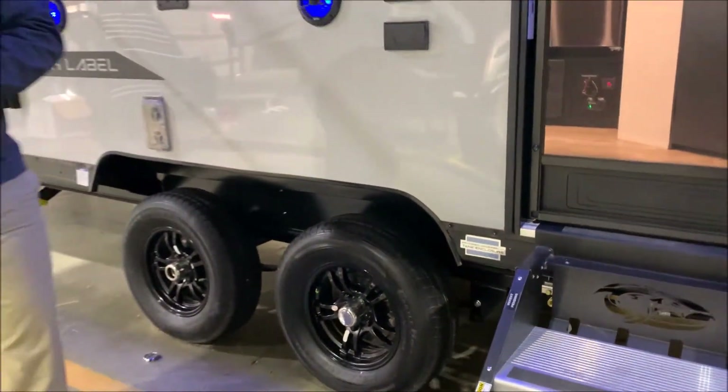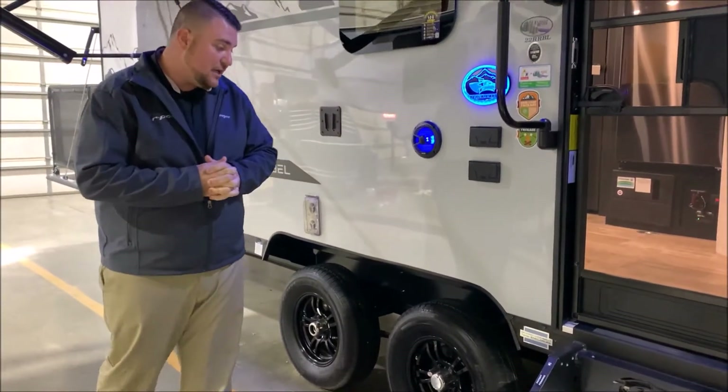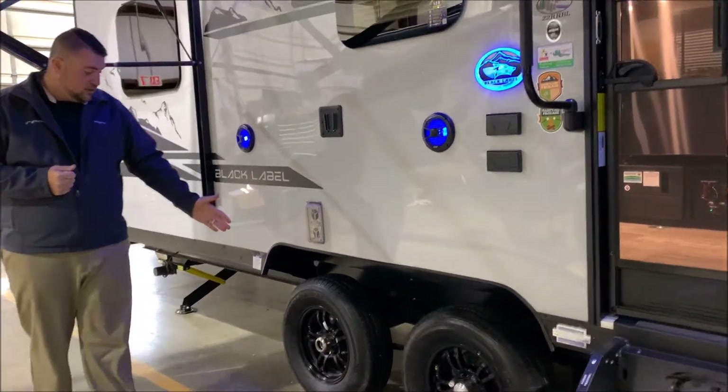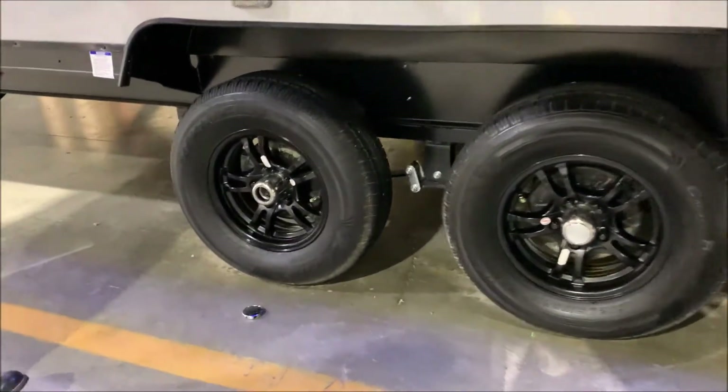So if you have a Coleman or similar gas grill, you can plug it in right there and use the gas that's on the camper instead of bringing an extra bottle. We also have the upgraded aluminum rims.